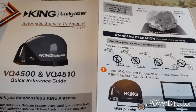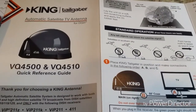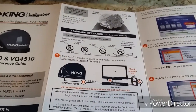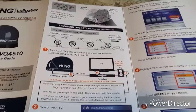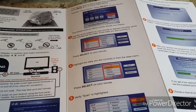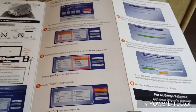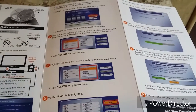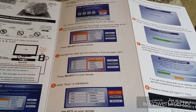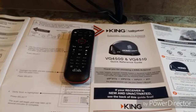One reason I picked the King Tailgater is that it had pretty good reviews, and I like that it's portable. Sometimes you're in RV sites with a lot of tree coverage, and with this unit you have the option and ability to move the dish to a more open area. It comes with 50 feet of cable, so you can position it in an open spot versus a rooftop-mounted unit, which means you'd have to move the whole RV to an open area just to watch TV. That's one of the pros — and I don't have any cons yet.